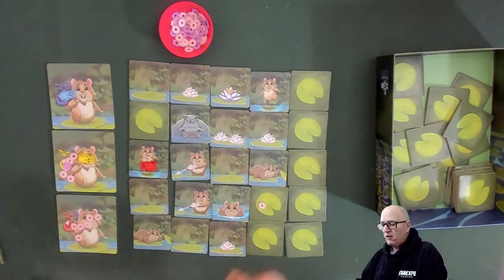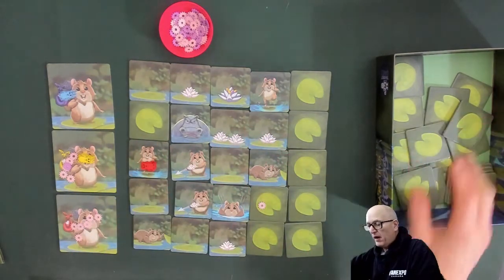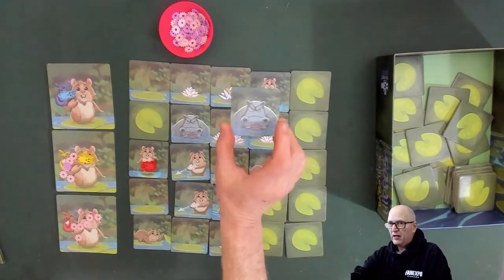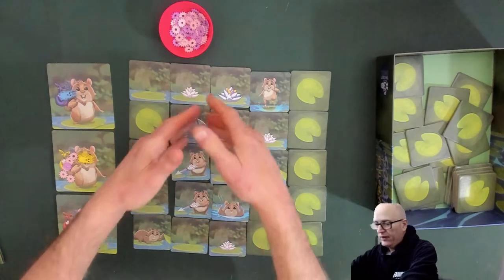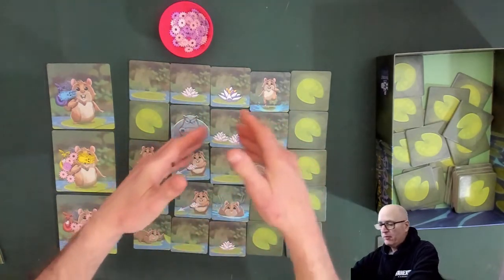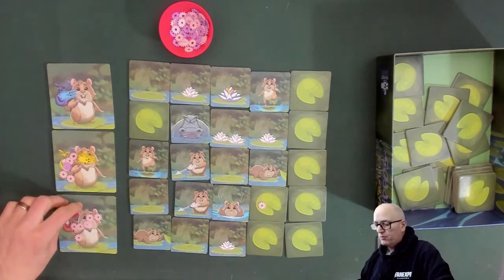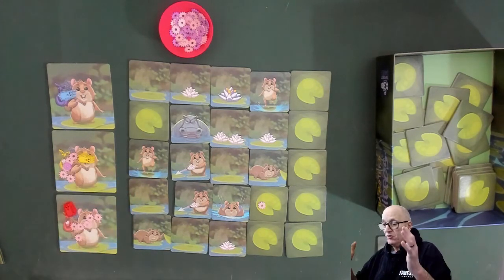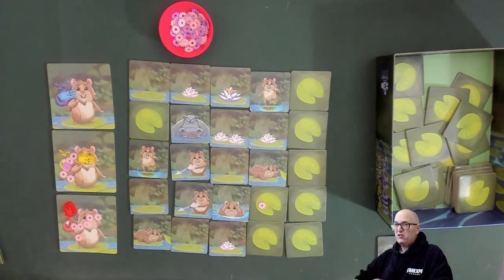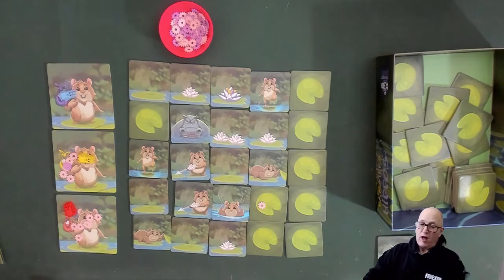At the end of the round, we put all the tiles back in the box, mix them up, add another hippo, set up another five-by-five grid with the lilies in the middle, and do exactly the same thing again. Hopefully blue won't have quite as bad luck next time. And that is how you play Hamsters vs. Hippos. Let's go up for some final thoughts.